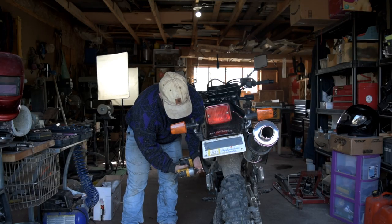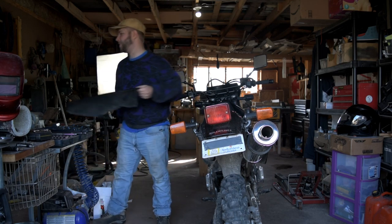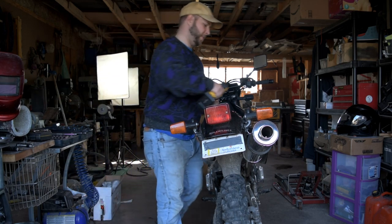But once we get it right, the power should really come out on this bike, so let's get started. We can go ahead and start stripping the bike - it's really quick and easy at this point. I've had it apart so many times.